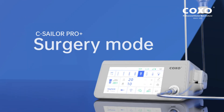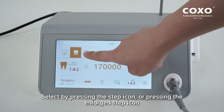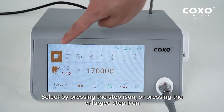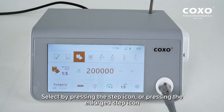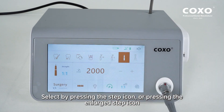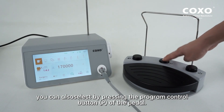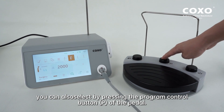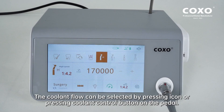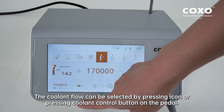Surgery Mode: press the icon to switch to surgery mode. Select by pressing the step icon or pressing the enlarged step icon. You can also select by pressing the program control button P of the pedal. The coolant flow can be selected by pressing the icon or pressing the coolant control button on the pedal.